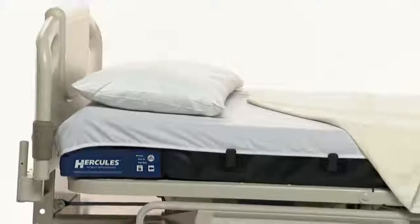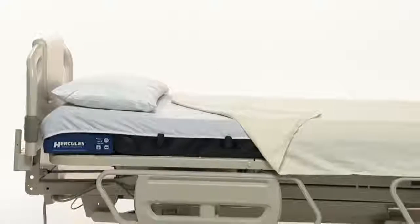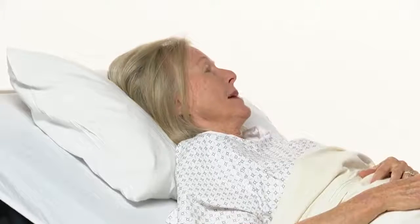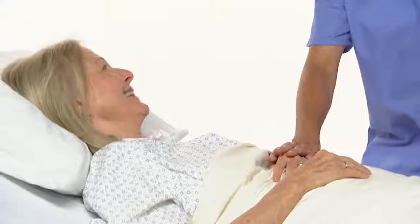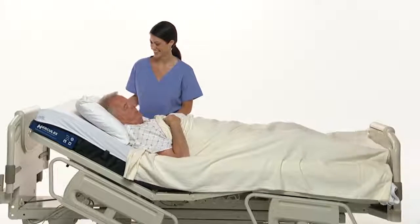The Hercules Patient Repositioner consists of a drive, a sleep surface, and a specialized sheet, and has been designed to reposition patients weighing up to 500 pounds. More important, Hercules protects your patient's dignity by reducing the embarrassment and helpless feeling that patients often experience when multiple caregivers struggle to reposition them.